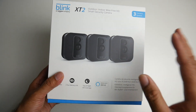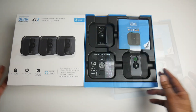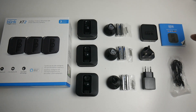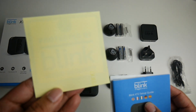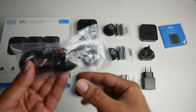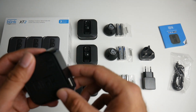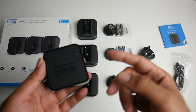Without any further ado, let's get this out of the box and see what it looks like. Very nicely presented — we've got a three camera system here. Taking everything out, this is everything you get in the box: user manuals, and you even get a window sticker which says 'Protected by Blink Video Security' so you can peel that and put it on your window. There's also a micro USB charging cable, which is actually for the sync module.